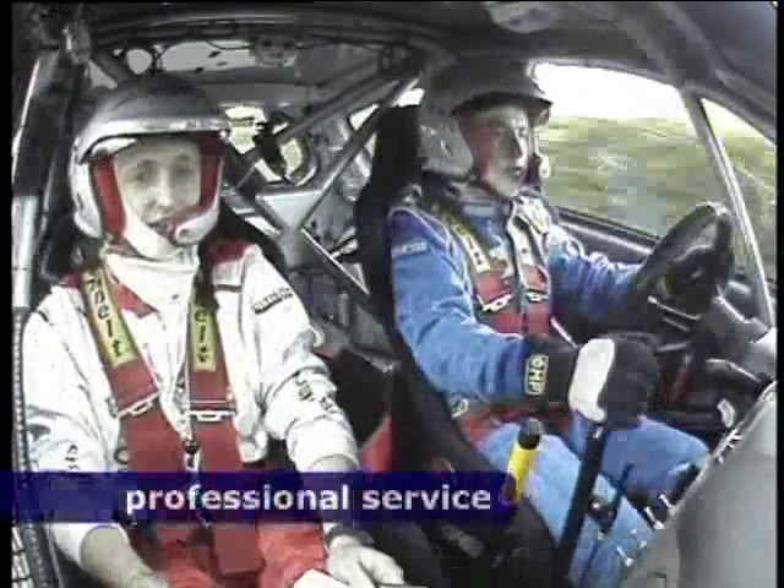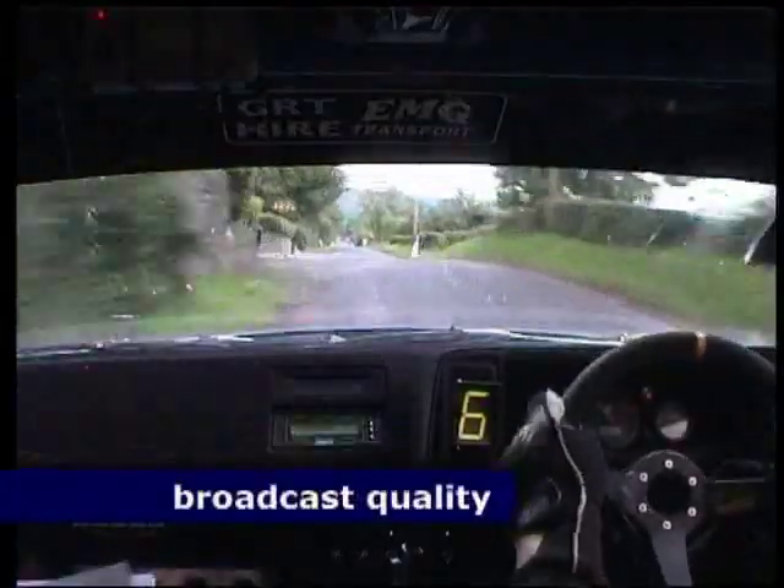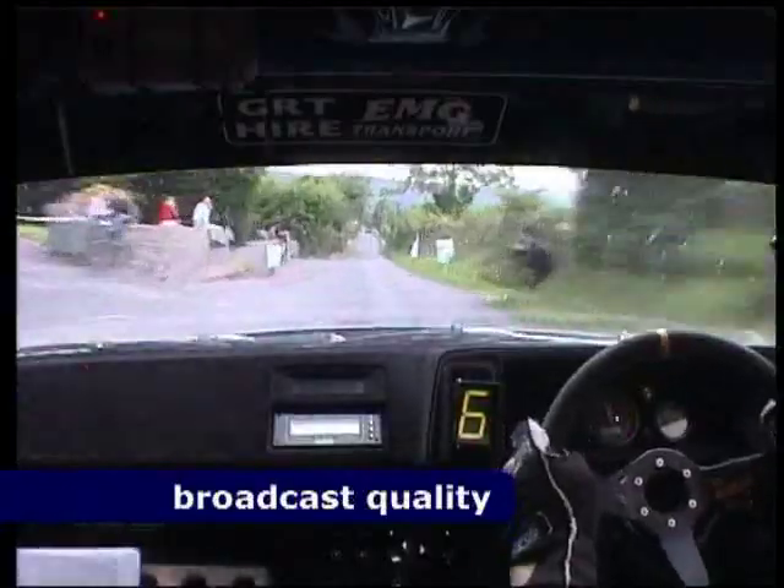Two right, 150 up the middle, one left, 60, flat one left again. Lie, stay middle over bumps, 400.